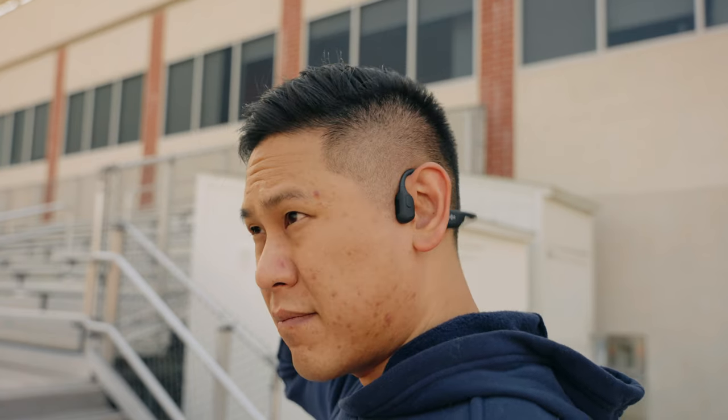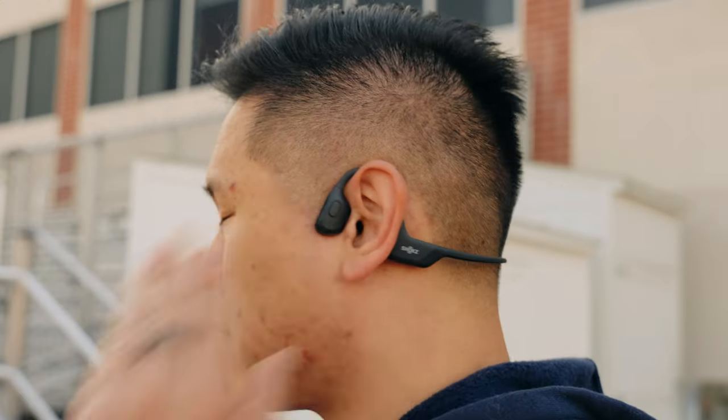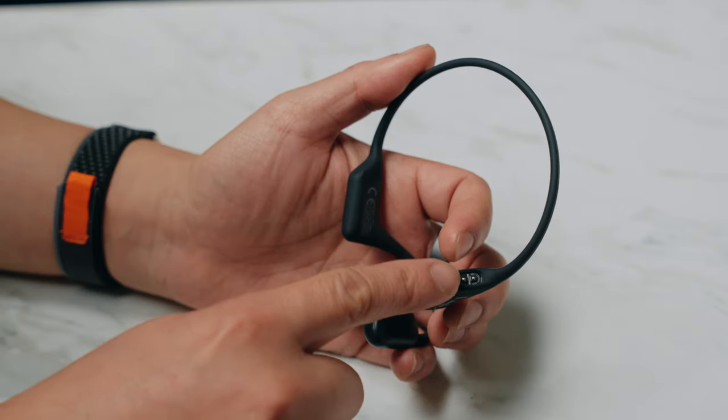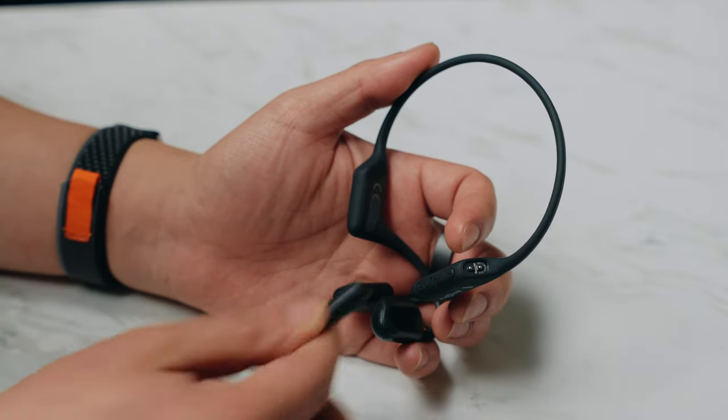You don't have to worry about them falling out of your ears because they have such a good fit. This is especially helpful for me on my small head since the normal OpenRun Pros have a bit more slack on the back. Having that snug fit feels really nice and secure. Despite being so different from traditional headphones, they still have dual noise cancelling microphones for clear calls on both ends. You can get up to 10 hours of battery life on one charge, and a five minute charge will give you an additional one and a half hours of listening time.